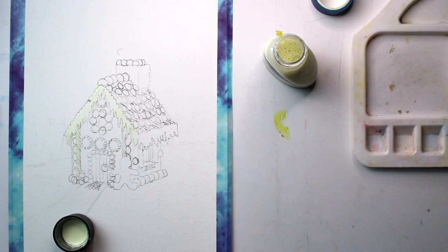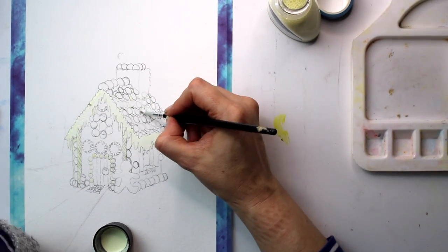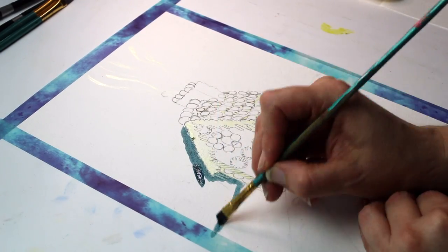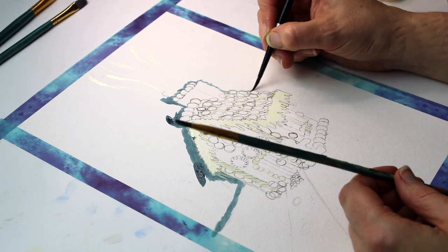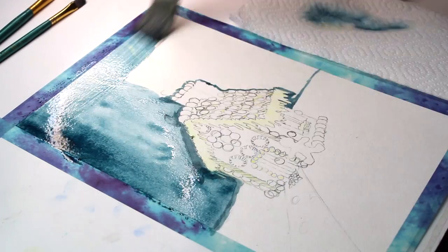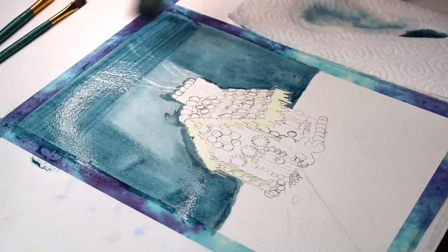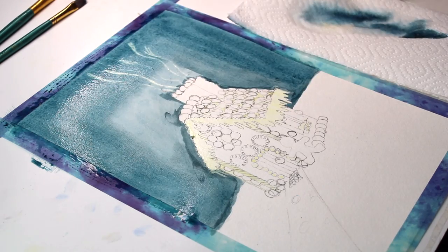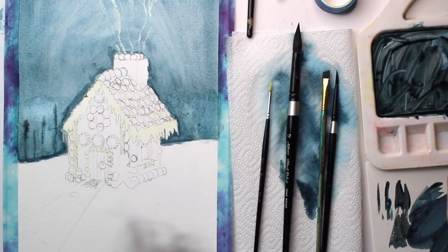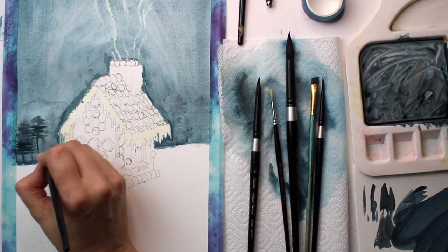I'm going to start by adding some masking fluid to the gingerbread house. I've never used masking fluid with gouache before, so I'm not sure how it's going to work, but I'm adding it anyway because this is a very detailed image. I thought carefully about what image to choose and wanted one with a wide variety of colors — and as it's Christmas season, this is ideal. For the background sky, I've mixed quite a lot of water into the blue with some black, to get a moody feel.